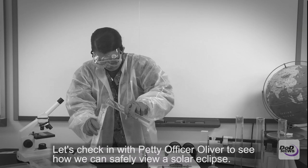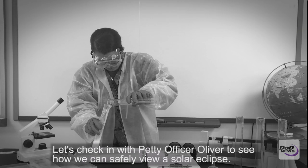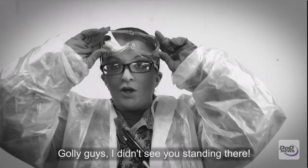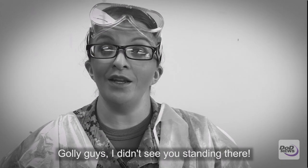Let's check in with Petty Officer Oliver to see how we can safely view a solar eclipse. Golly, guys, I didn't see you standing there.